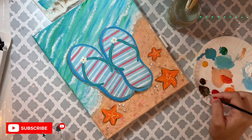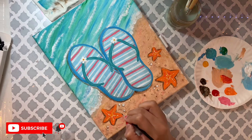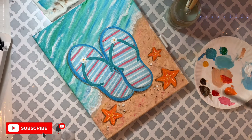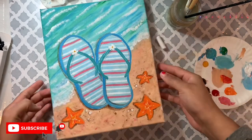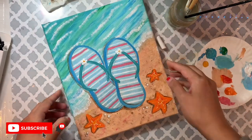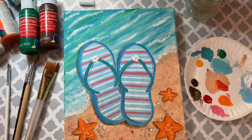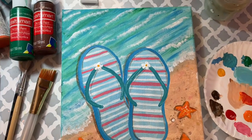I hope you guys enjoyed painting with me! If you did, give this video a thumbs up. If you are new to my channel, make sure you subscribe. If you want to see me paint something else, leave a comment down below — I would love to try it. Thank you so much for supporting my small YouTube channel. I'll see you next time for another painting or maybe a DIY. Thank you, bye!